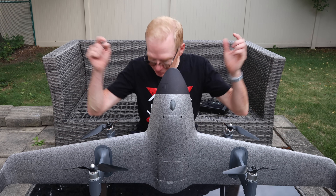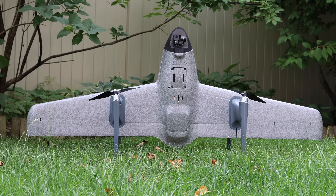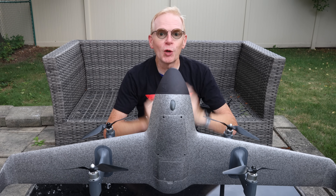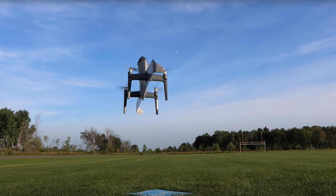Hey everyone, welcome to my channel. I'm scrunched down here, killing myself laughing because I keep falling backwards. I'm scrunched down to fit this Swan Voyager in the picture with me before it starts raining. So what is the Swan Voyager? This is a new product by HEQ — you've seen me review the Swan K1 Pro.